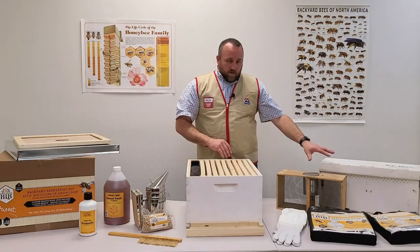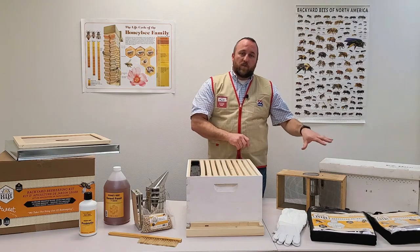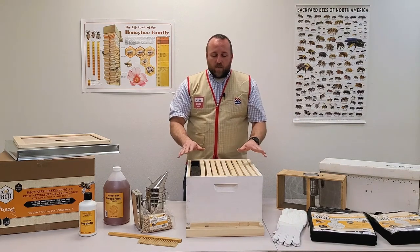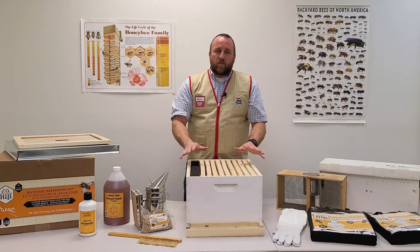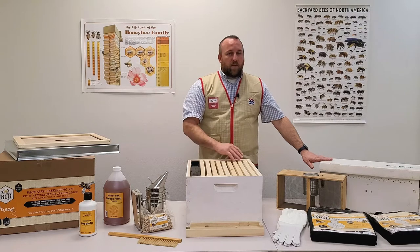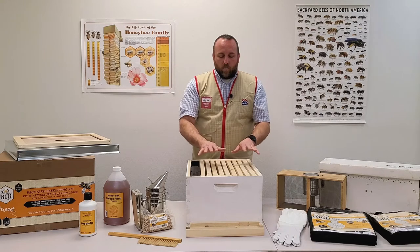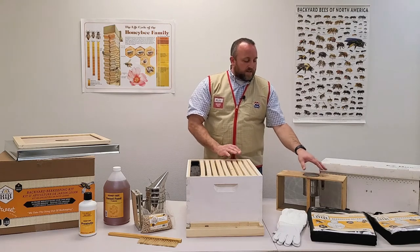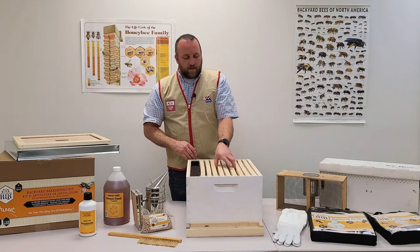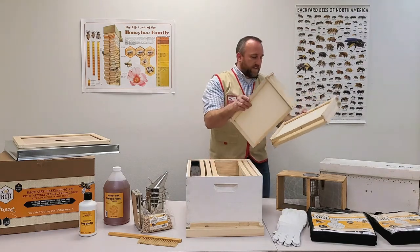Now that you've got your bees ordered — whether Italians or Carnolians, package or nuc — it's time to install the bees. I recommend having all your equipment set up so that when you get home with your package or nuc you're ready to do the install immediately with no delay. For installing a package, we're going to take out a few frames in the middle and set them aside.